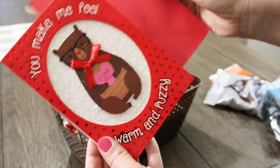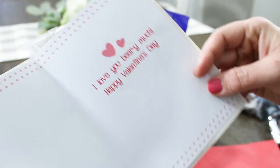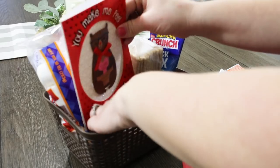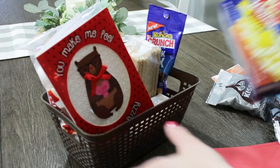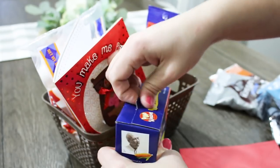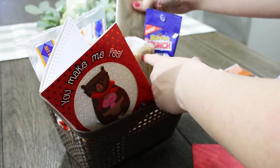Since this is a little cuddle kit I thought it was so appropriate — this little bear card I found at Dollar Tree that says 'you make me feel warm and cozy.' I got things like marshmallows, graham crackers, and chocolates to make the s'mores, and then I also got some campfire snacks like popcorn and some little trail mix and some little chocolate drops.